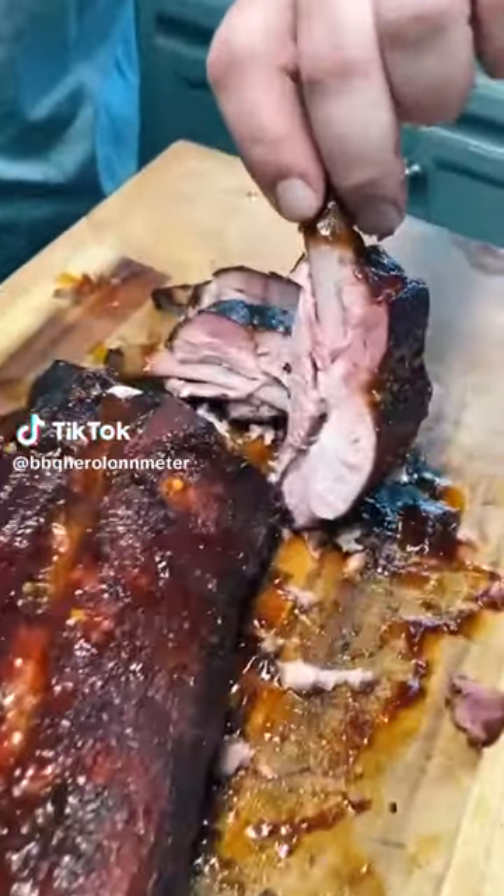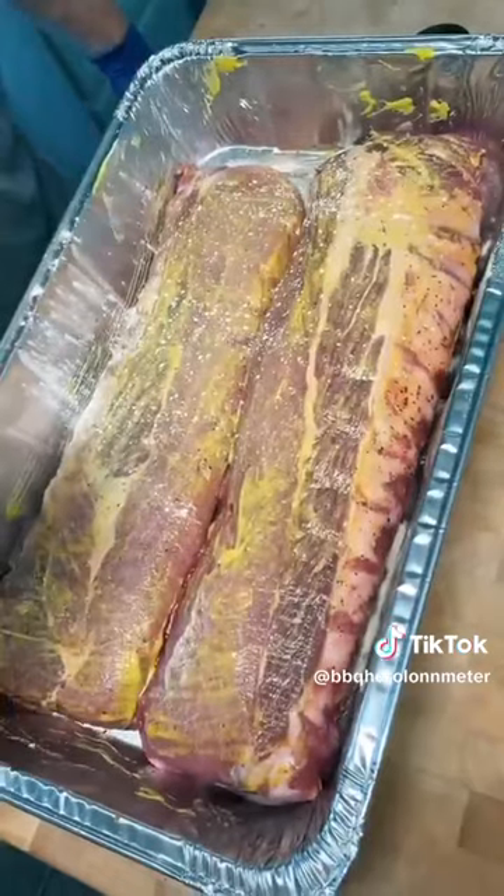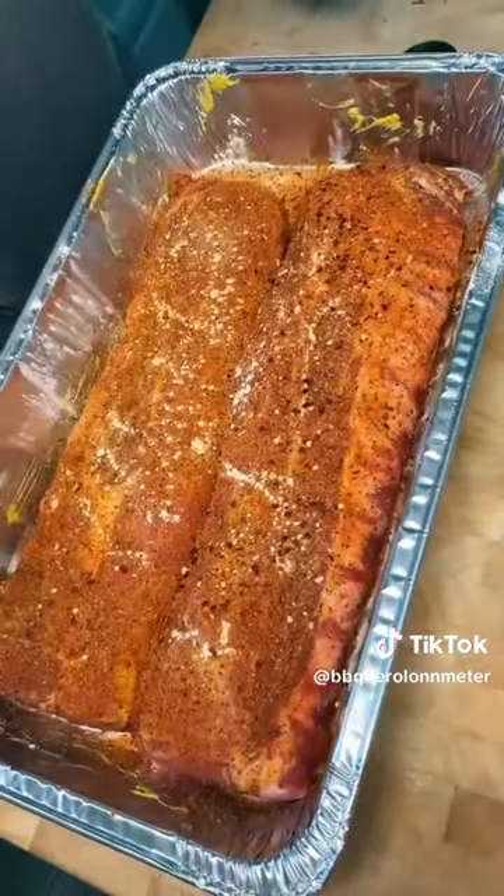These ribs are so good you might eat a whole rack. Start with a rack of baby backs and coat them in some mustard. You're gonna season them with garlic powder, your favorite rib rub, and some red pepper flakes.